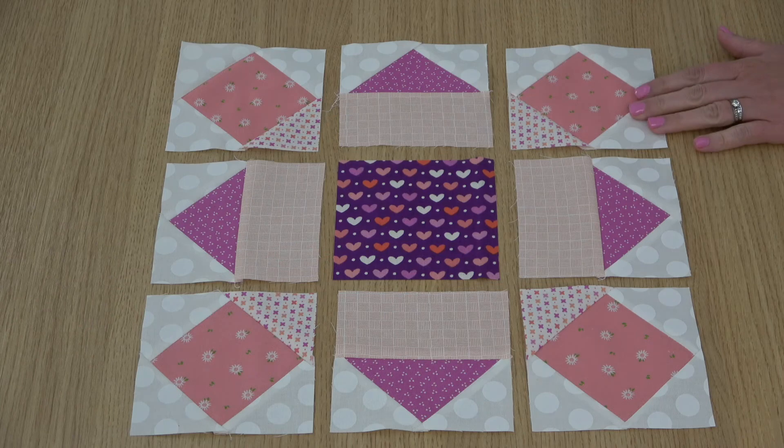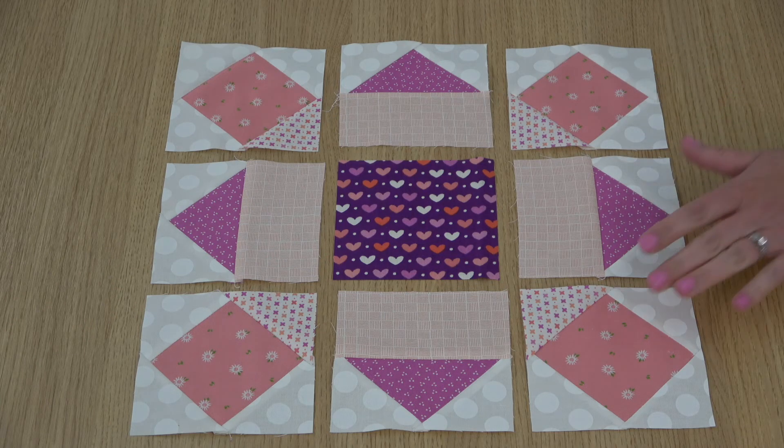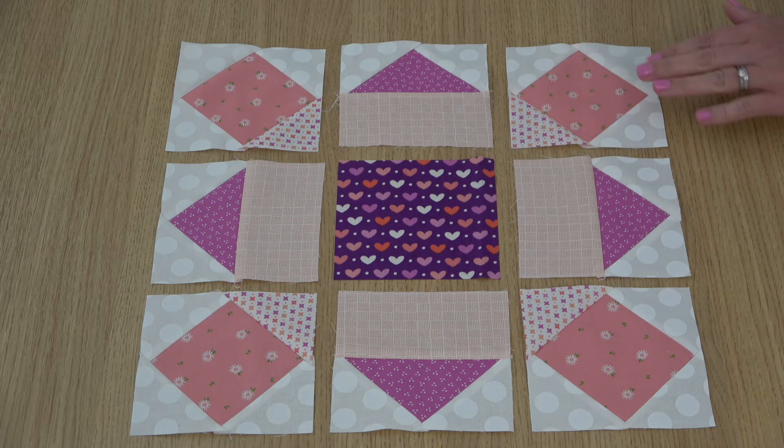I've completed all four of my square in a square units and my pieced flying geese units, and laid out my block with the center square. Now I'll sew the block together in rows.